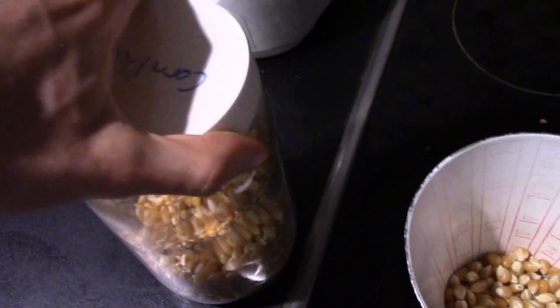And then we average that out. Yep, that's about a third. Now we put the lid back on this, and then this will go back in the cupboard.